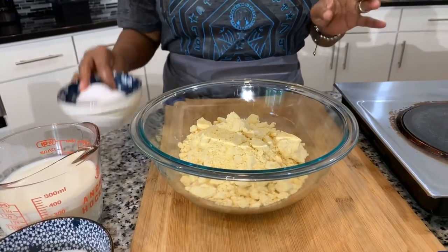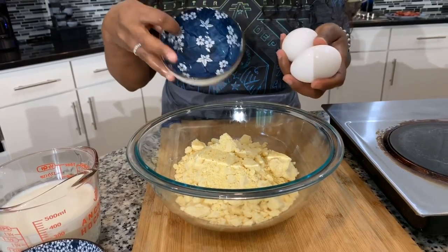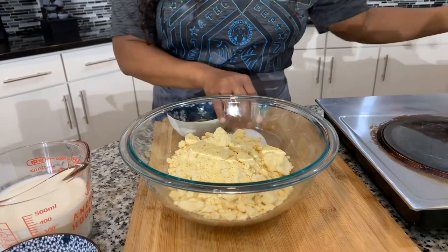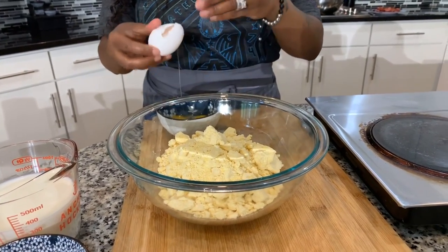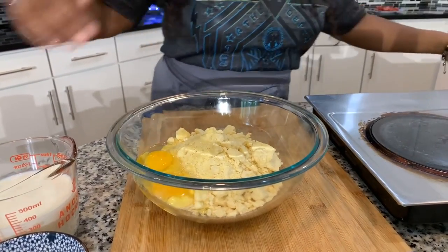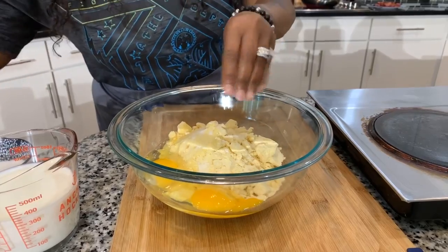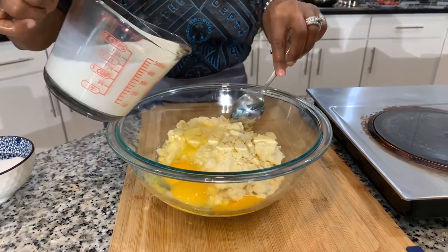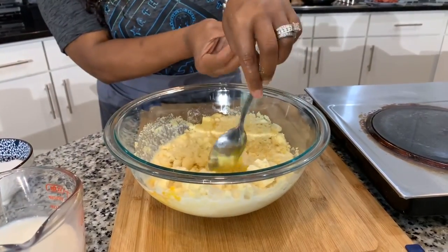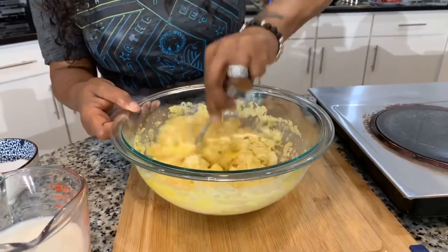Now let's quickly throw together some cornbread — you can't have cabbage without cornbread. I have two large eggs — let's crack those into two boxes of cornbread mix. For those who want a homemade cornbread recipe, feel free to check out my homemade cornbread recipe. There's a little sugar going in — optional — then some milk, and give it a nice stir. I have two pans that have been oiled. We're going to throw this in the oven at 355 degrees until it's nice, beautiful, and golden brown.